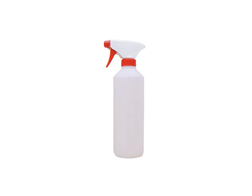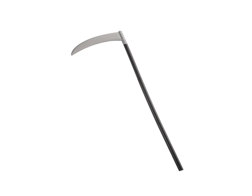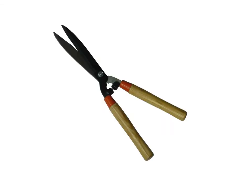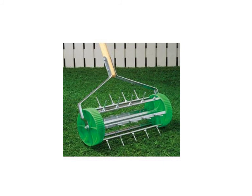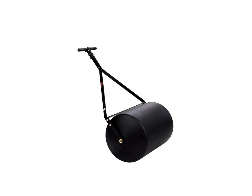Sprayer, scythe, tree burner, lopping shear, hedge shear, chainsaw, lawn aerator, lawn rake, roller.